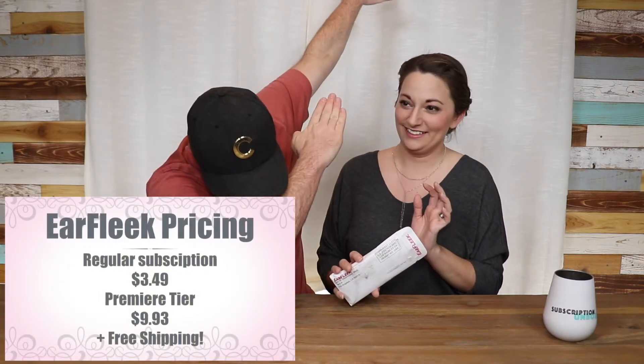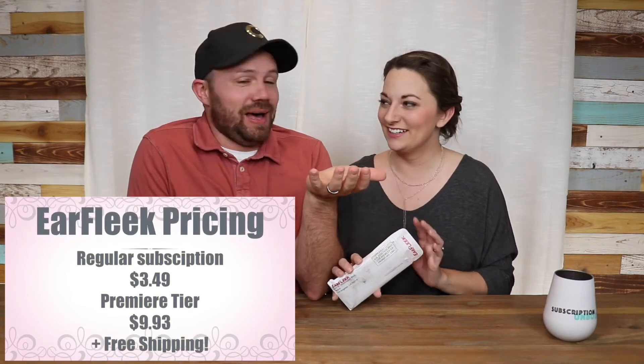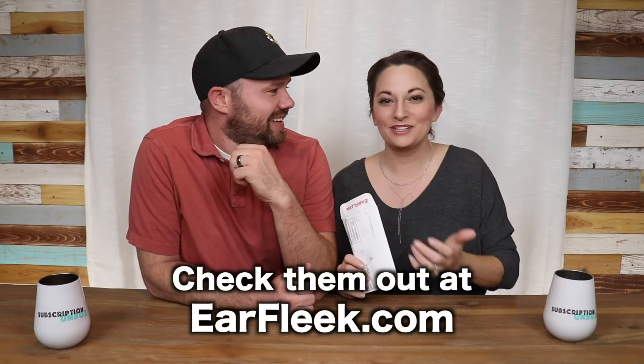The subscription actually starts at three dollars and 49 cents. That's like a cup of coffee from Starbucks and you have a subscription. They also have a new premiere tier at nine dollars and 93 cents. The premiere tier is supposed to be more color, more pop, more personality. I guess the three dollar and 49 cent one has dull and drab colors? No.